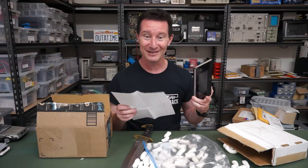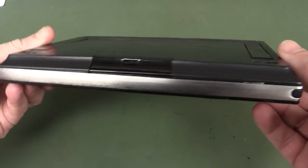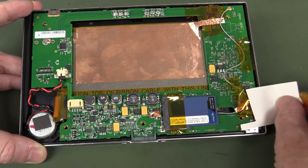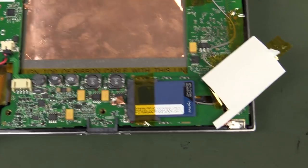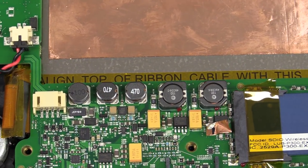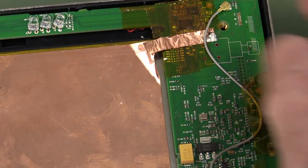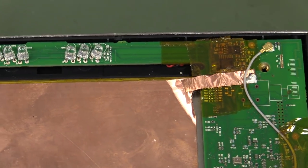Quick two-minute teardown. What's an AMX control system? Let's crack this special purpose device open. Quite a bit of after-the-fact shielding on here with copper tape. There's an SSIO wireless card and there's the power supply section — quite extensive. Not much else in there. It's going to have the processor probably driving the LCD.